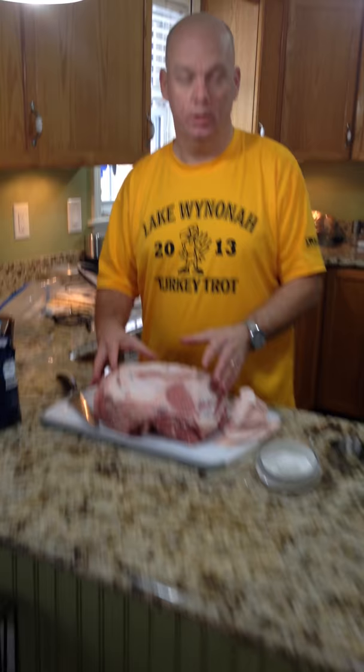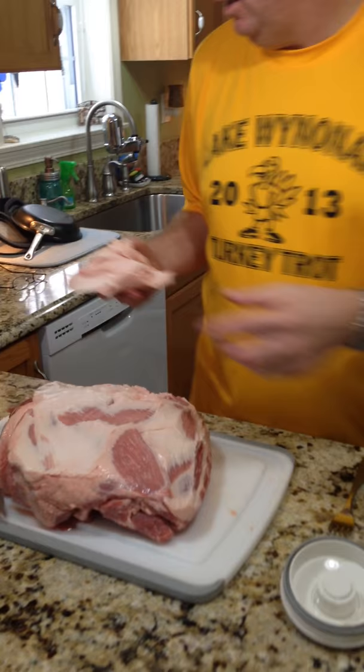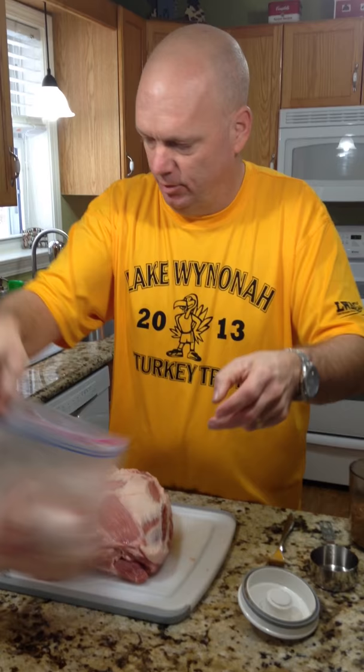Today we're going to make some hillbilly bacon. What I got is a boneless Boston butt pork shoulder. I've trimmed some of the excess fat off because I don't like a real fatty bacon. I'm going to take the trimmed fat and put it in a Ziploc bag and put it in the freezer for when I go to make my deer sausage.